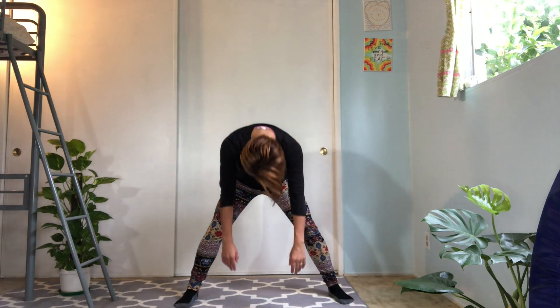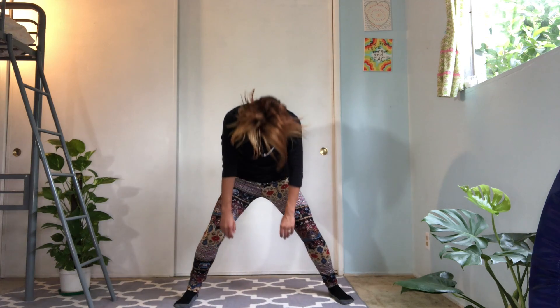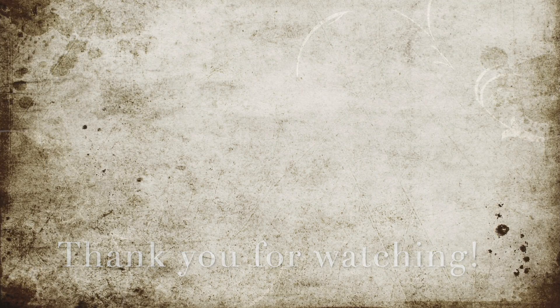Excellent! Both toes forward, knees forward. Relax your shoulders. Keep your back nice and straight — inhale nice and tall and exhale roll yourself down, relax your neck and shoulders, and roll up and back to the center. Very nice. Thank you very much for joining. I hope you enjoyed. Please subscribe and hope to see you soon. Bye!